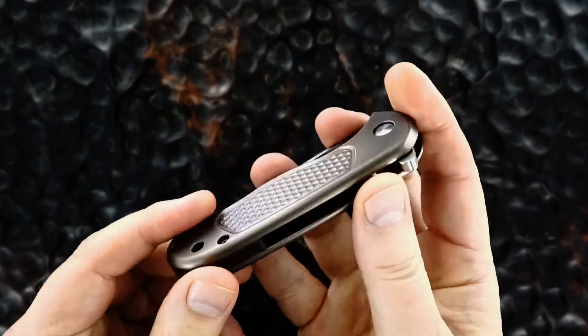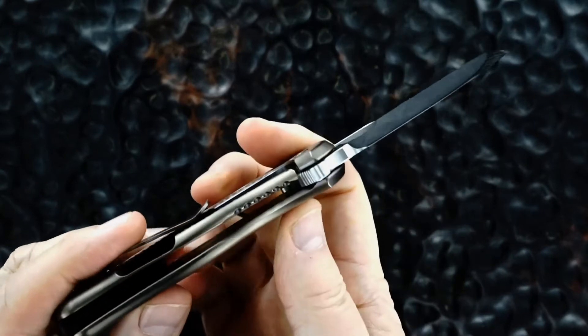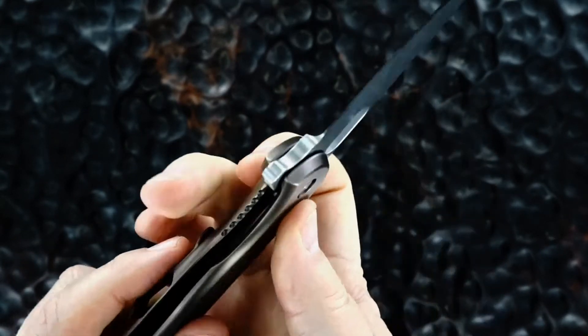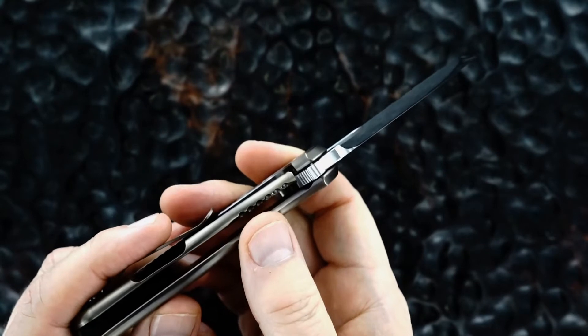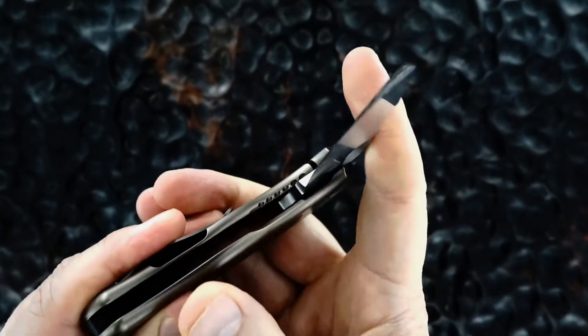Everything about this piece is outstanding. Great action, as you can see. Beautiful lockup — bank vault — easy lock release.